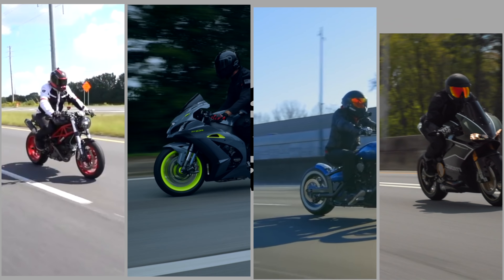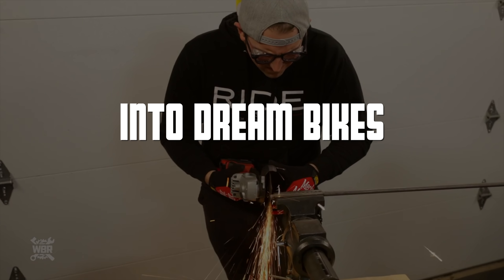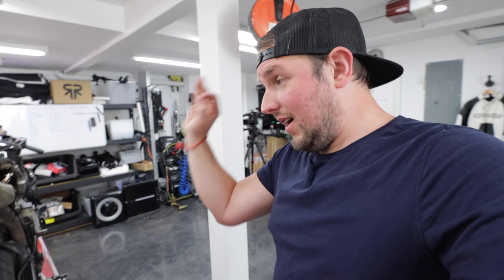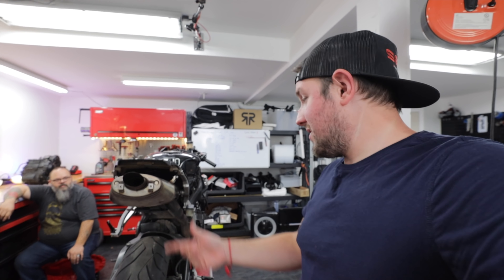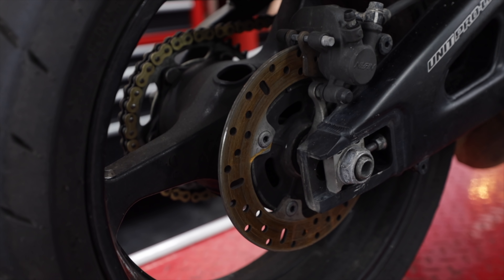We've got a big list to talk about to make this thing street worthy and then track worthy. We got a really messed up motorcycle here — this CBR 600 has 40,000 miles, it's an '08, and it was low-sided. We're definitely going to be changing out the exhaust.